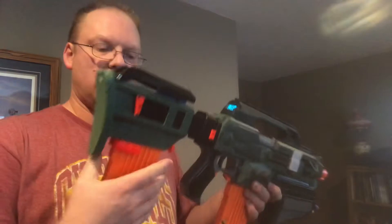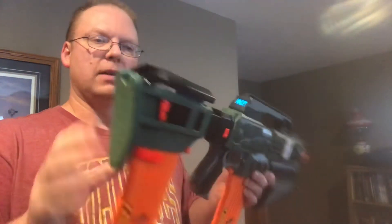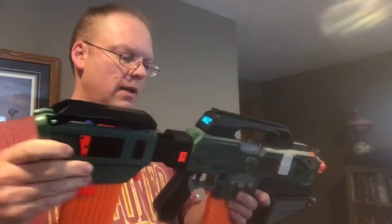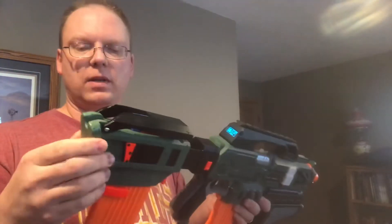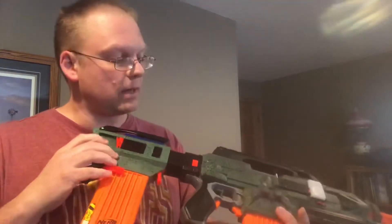It comes with my mag-loading stock on the back end. You can basically press this down and load a dart while you have that pressed down. I might work on something that's a little nicer for loading, but at this point I'm not messing with it.